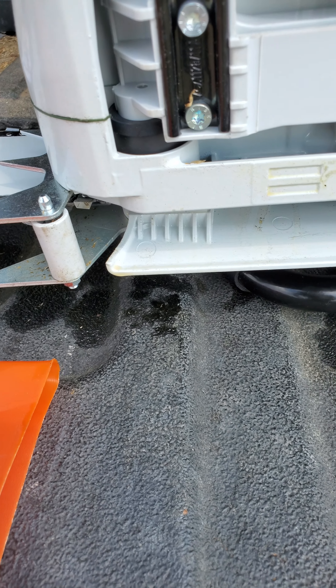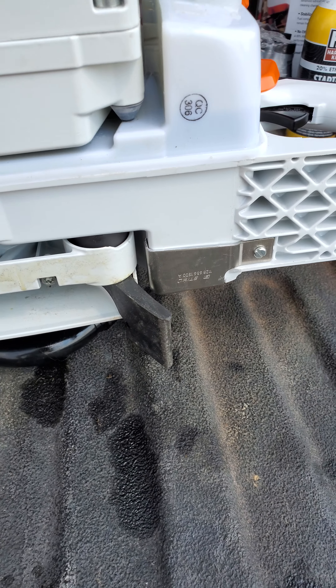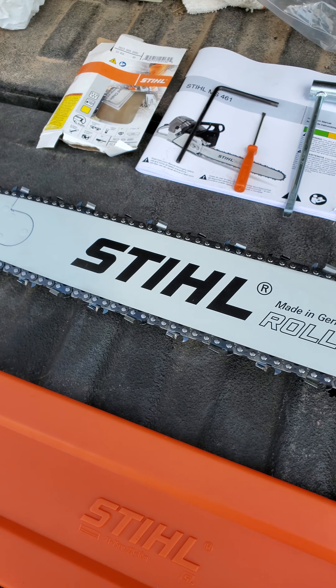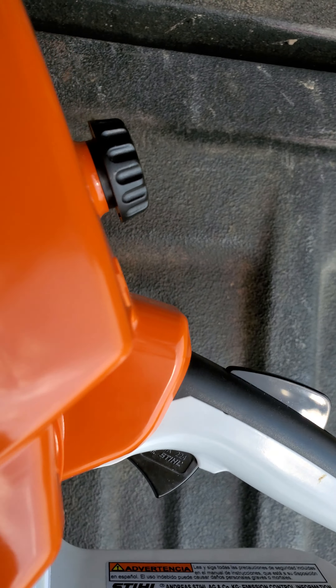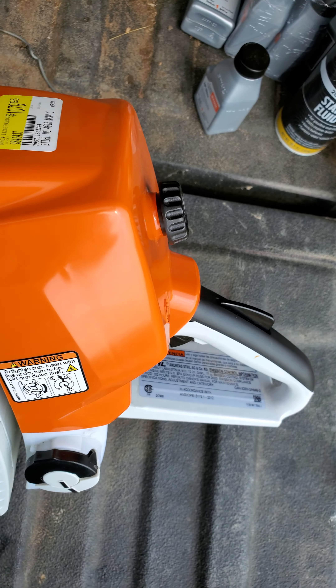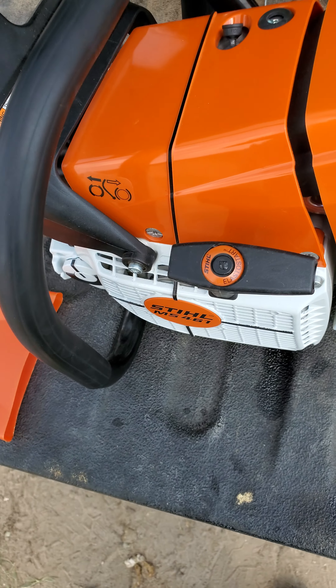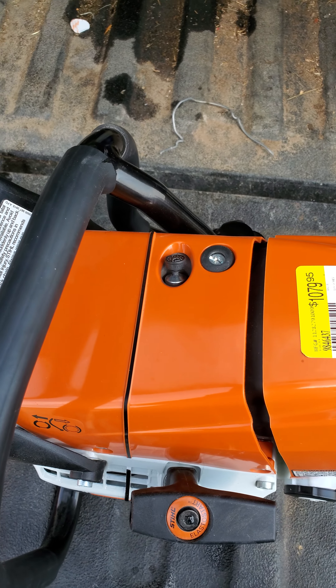This has never touched wood yet, but I have idled it for quite a while. I've been using a 40 to one mix — a more oily mix — in this chainsaw. Because I don't like it on the 50 to one; I don't trust it. I don't think it's oily enough.